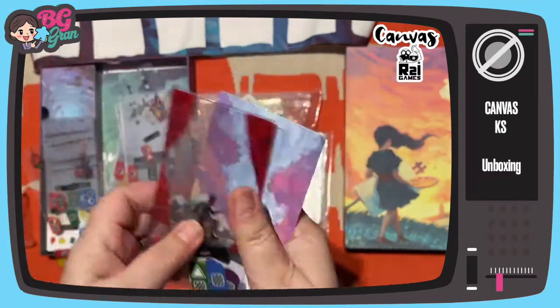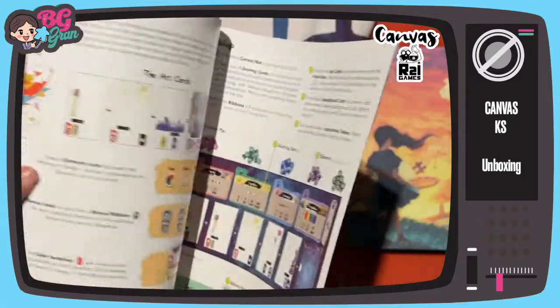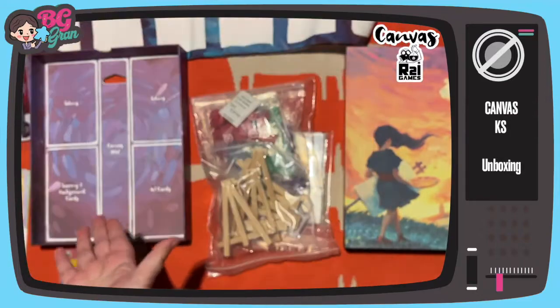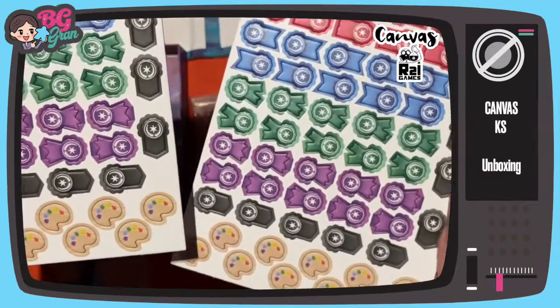We layer them up and let's assume that will garner us different scores. This is very clever — the rules, there's not even any page numbers. Super easy. Now this I love — it's showing you how to put it back in there I assume, and the tokens.